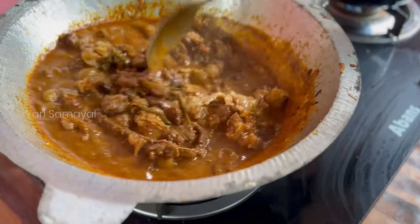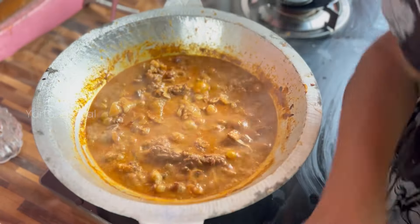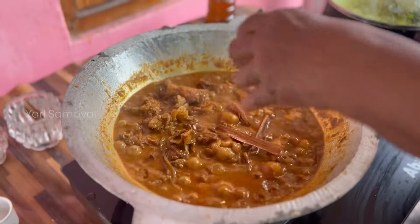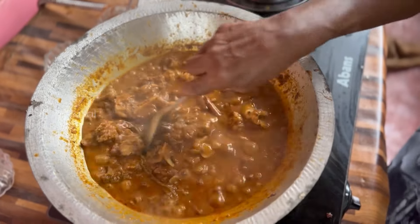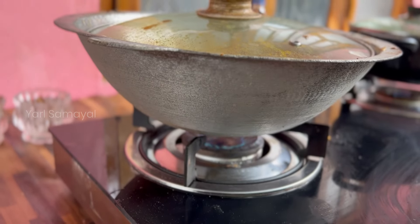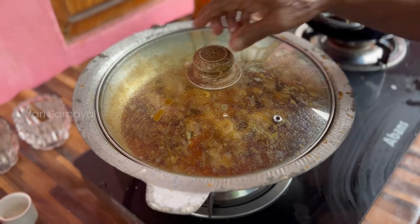I'm going to put some pepper in the middle, then put some pepper on the ground. I'm going to put some pepper in the middle and feed some pepper on the ground. If I put some pepper, I'm going to do some pepper on the middle.